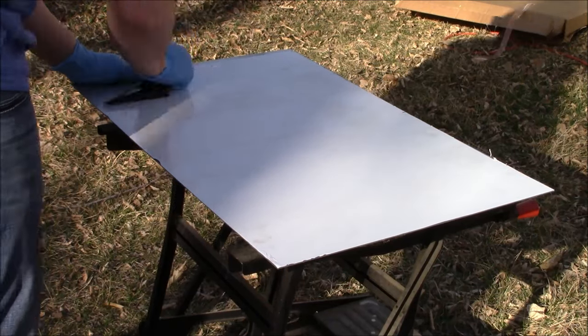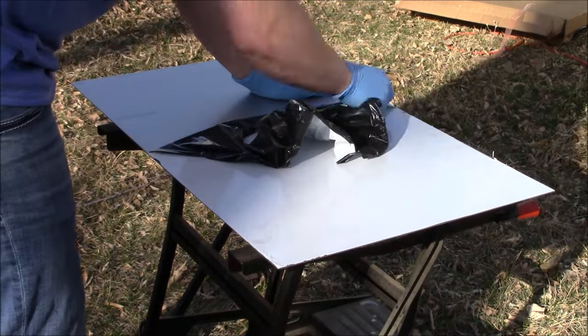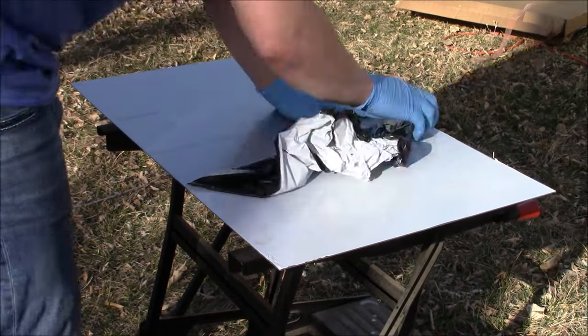Hello and welcome to Skills and Trade. In today's exciting video we're going to learn how to sand and polish a stainless steel sheet to a mirror finish.